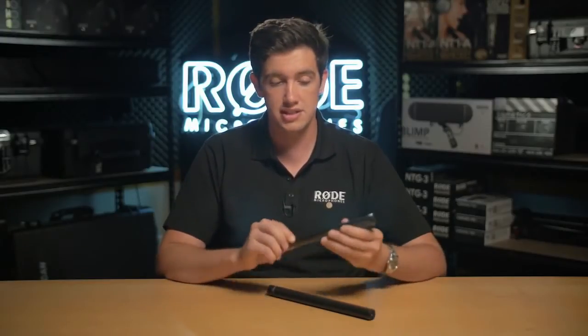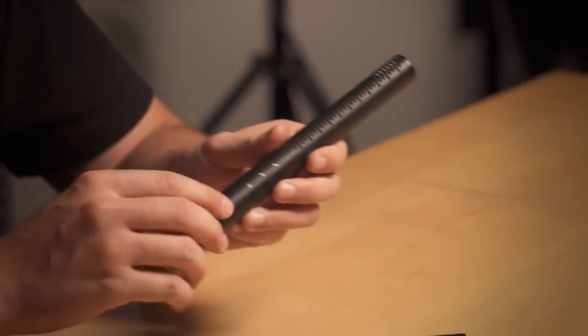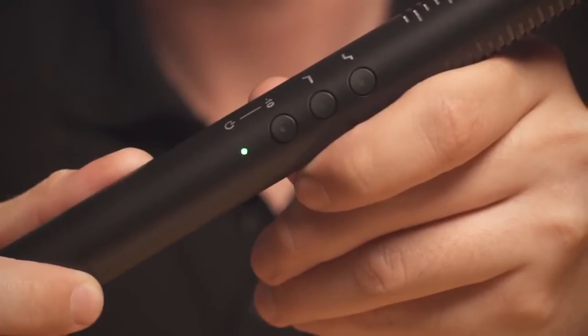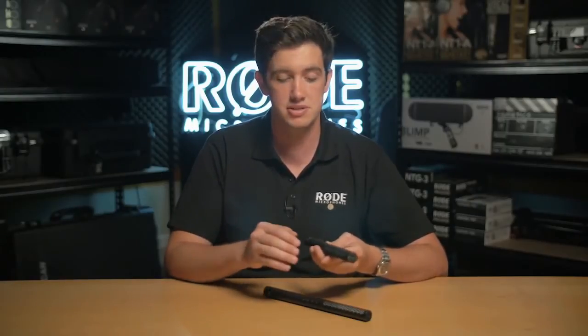Let's have a quick look at the NTG4 and then I'll go on to the real special features of the 4 Plus. You'll see the same digital switching options on both microphones, starting with a minus 10 dB pad. The minus 10 dB pad basically just attenuates the input from the microphone by 10 decibels, allowing you to record everything from very quiet sounds to very loud sounds.